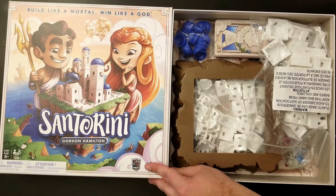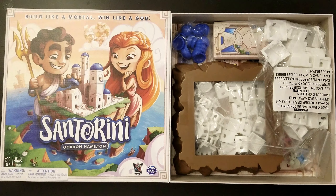This is a what's in the box for Santorini. This is the new version that you can find at Target and other retailers — it's slightly different from the previous Kickstarter version.